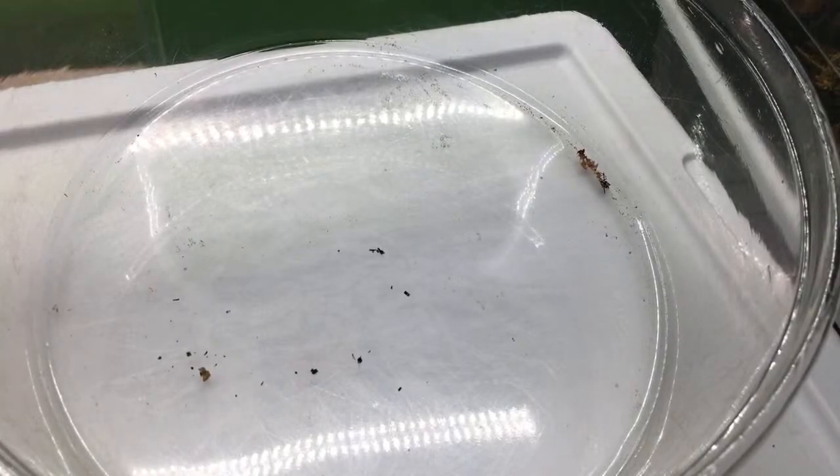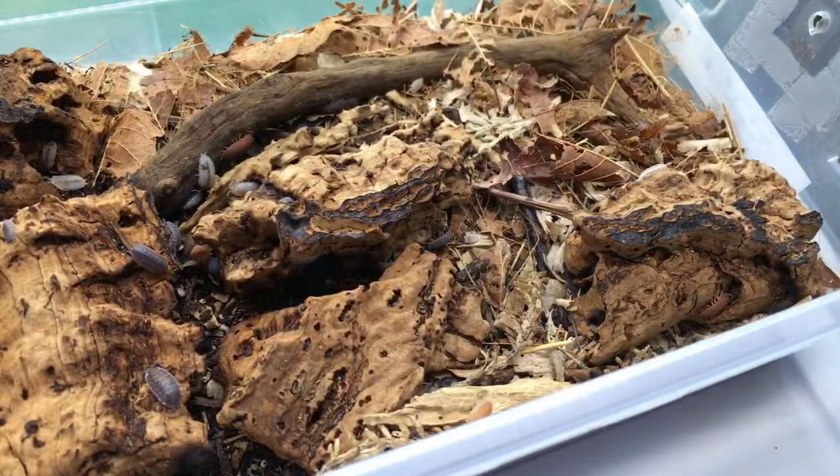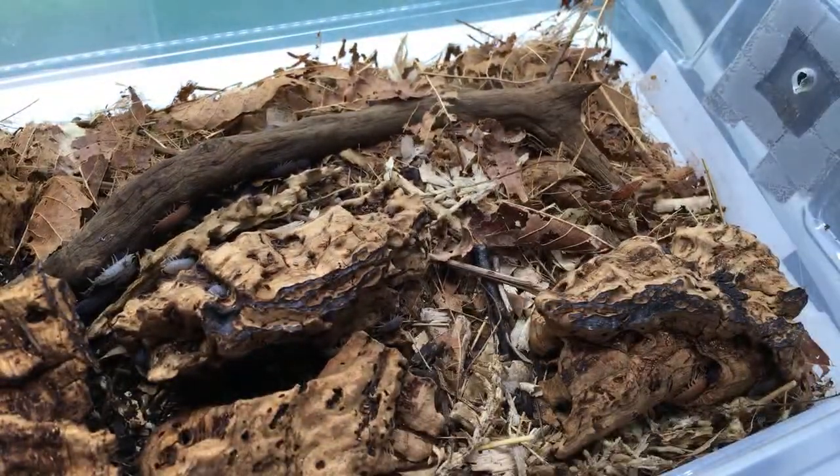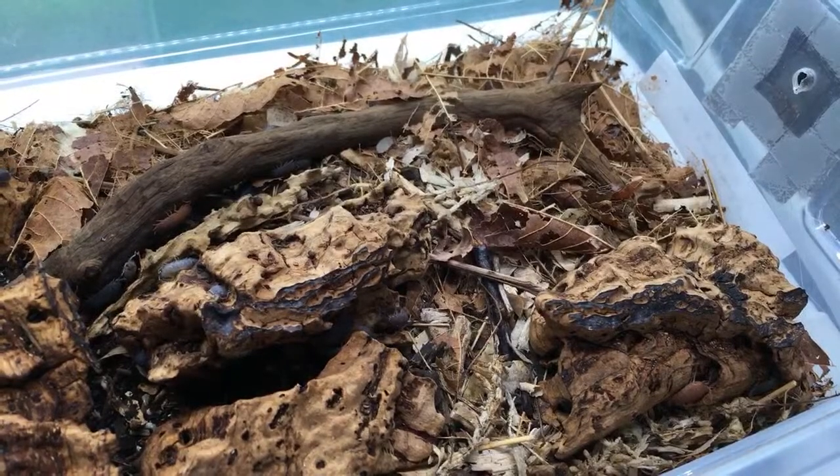For keeping native roly-polies: check out my how-to-keep-isopods video. You can use a layer of soil, but put a lot of leaf litter in there too. I keep a layer of leaf litter and some rotting wood in with my isopods and they do much better that way.